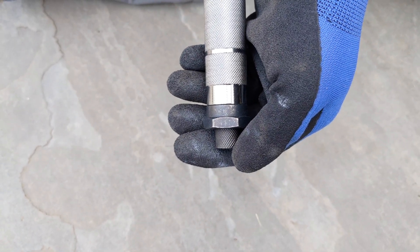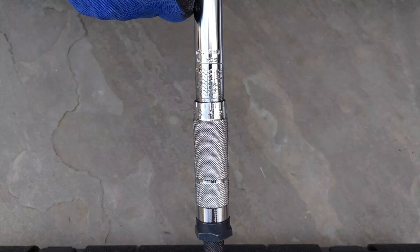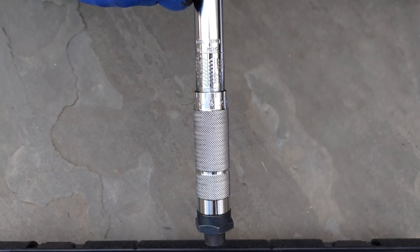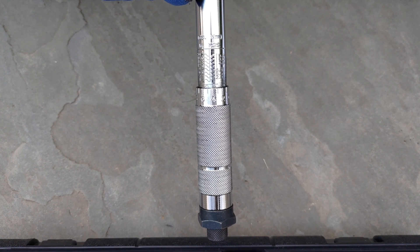This torque wrench can only measure torque during a clockwise operation. When using a torque wrench, once the click noise is heard, stop pulling and move on to the next task.